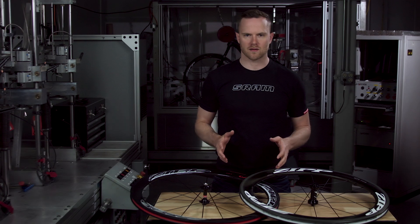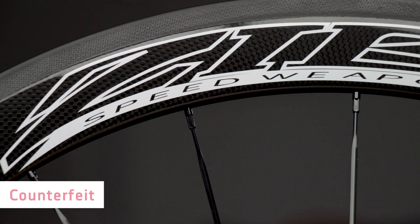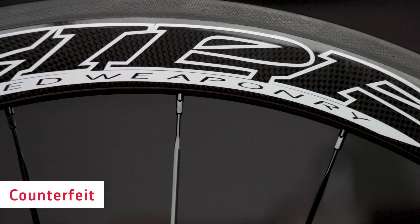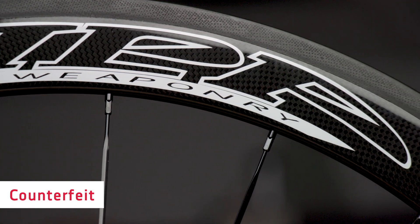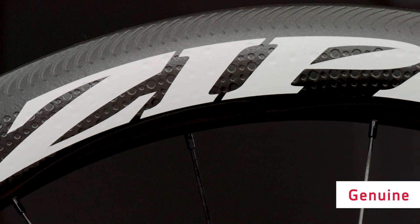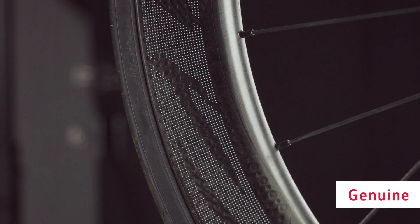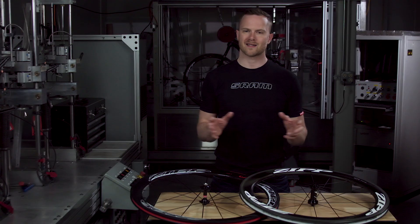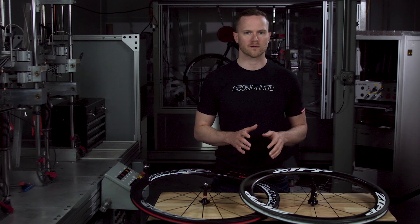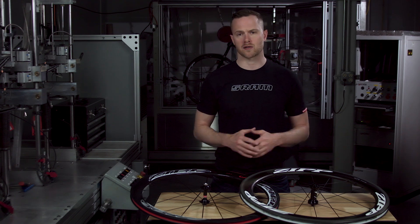Now let's talk about decals. For counterfeit wheels, look for specific shapes and rounded edges on the decals. A counterfeiter will often use out-of-date decals, ones with the speed weaponry banner at the bottom of the decal as you'll see here. This decal is no longer used on current ZIP decal sets. Genuine ZIP wheels use only the ZIP logo for decals. All NSW wheel sets offer our Impress graphics, which are not stickers but are printed directly to the rim surface during the production process. Sometimes there are no decals at all, just the recreated shape of our firecrest and NSW wheels. It's easy to peel a decal away from a rim; however, if there's no decal, make sure you trust your source.